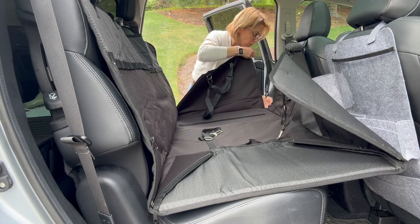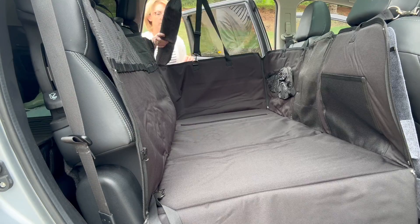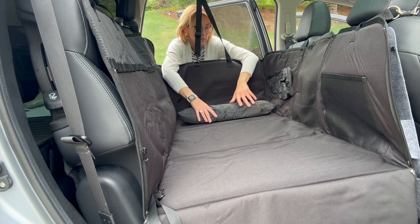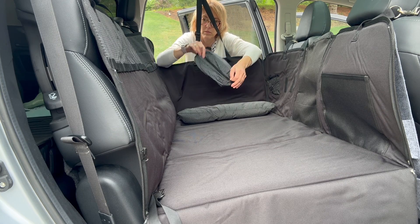This is 51 inches wide by 24 inches deep, so it's complete coverage for your whole car area rear seat, and this allows your dog to feel more secure.